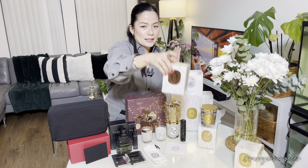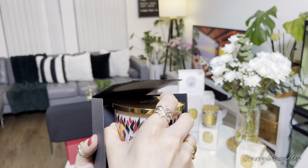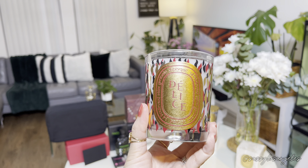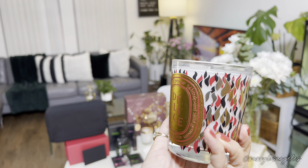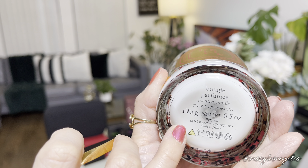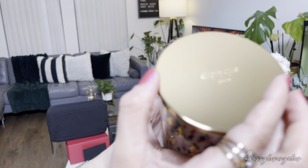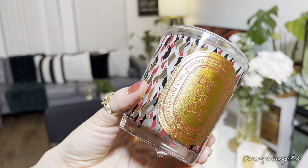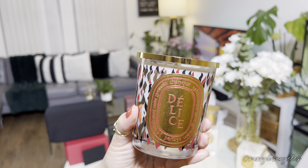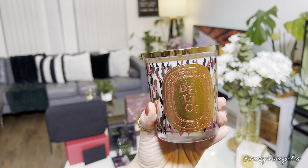Our last two items from Diptyque — next we have the Delice scent candle. Smells so great, smells amazing in the living room. By the way, this is 190 grams and 6.5 ounces — a bougie perfume. It says Diptyque Paris. The scent of this one is more of a homey vibe. I love that. Look at the packaging — so stylish, so stunning. Perfect for all occasions.